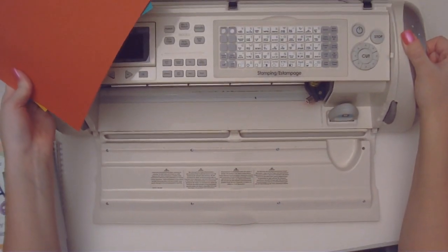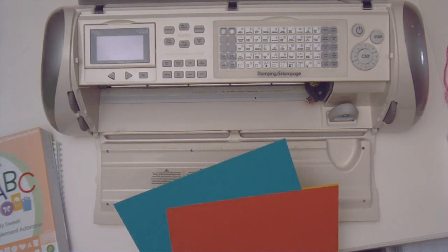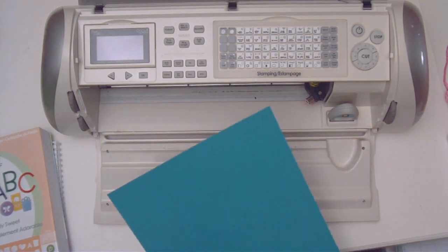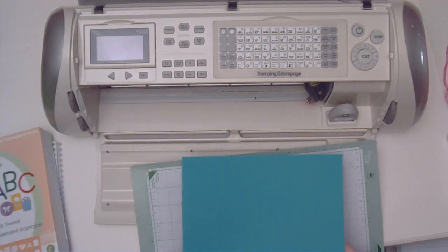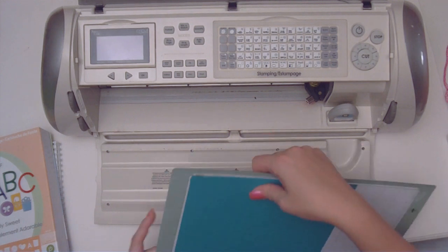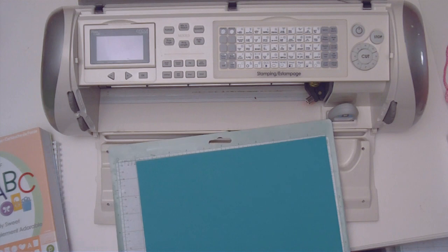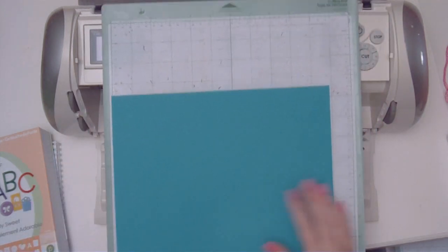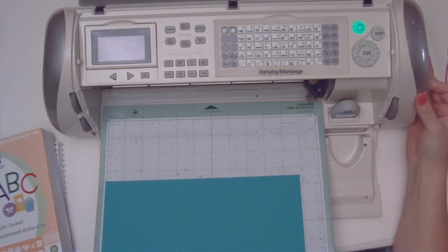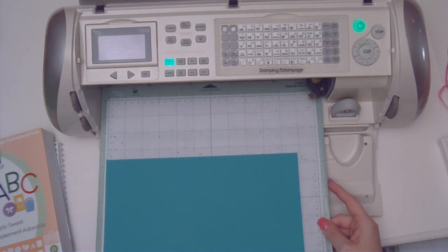Using my Cricut machine here, I have the Stampin' Solutions cartridge already loaded in. I'm going to grab my blue teal color, load that on there, and I have it in my lower right corner. I'm going to fit two of them on this page and I'll show you how to do that by setting the paper size.